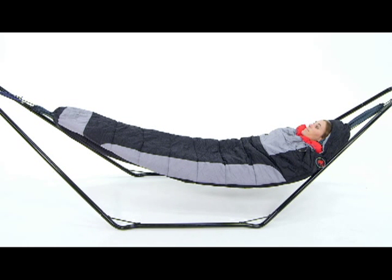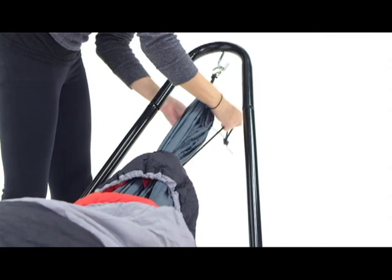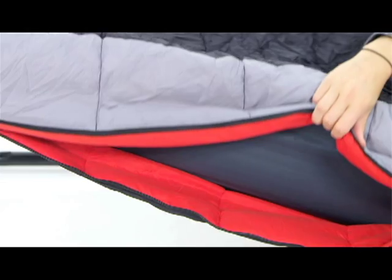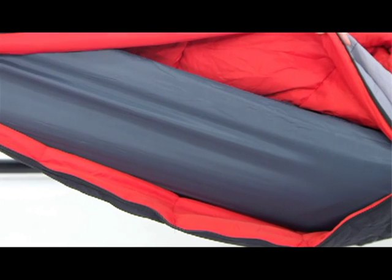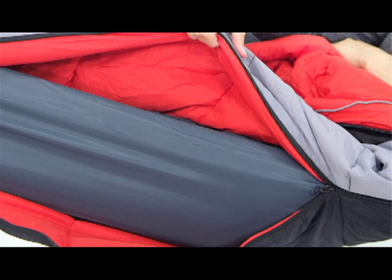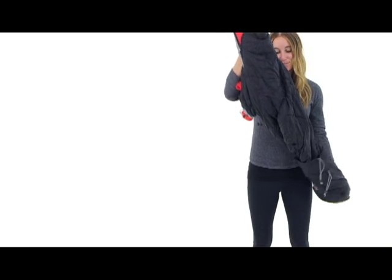It's 88 inches long and 34 inches wide with a modified mummy shape for efficient insulation. Just slide your hammock through it — the bungee loops at the head and foot will help it stay in place. While a hammock is not included, this bag is designed to work with most Grand Trunk Hammocks, and you can use it like a regular sleeping bag when you close the hammock rope holes at either end.